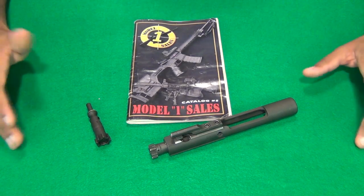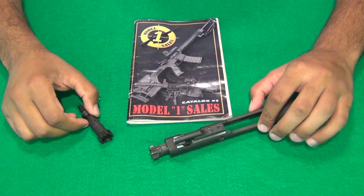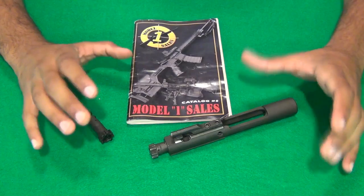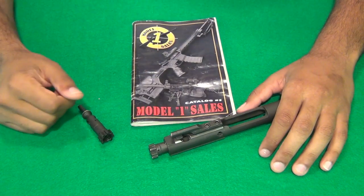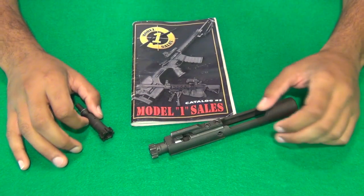Hey guys, what's up? V8Merc here, and today we're going to be taking a look at the failure that I had with my AR-style rifle. Before we begin, we should go over some of the basic stuff about the rifle so you guys have an understanding of what it's like. You guys have probably seen the videos of it. The last video I did before this one shows it at the 1,000 round range report, where I do mention the bolt failure.